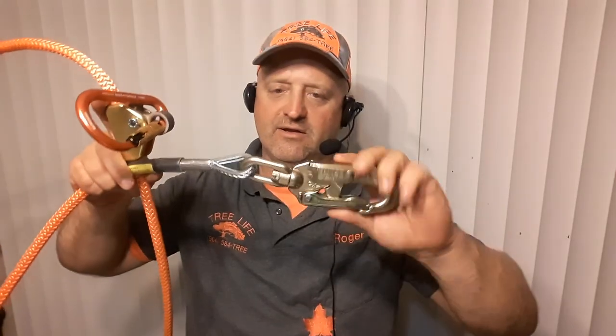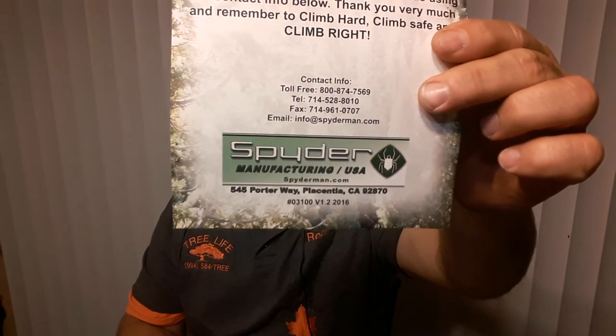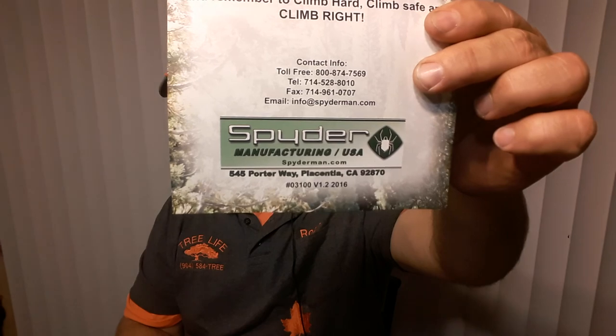I recommend getting the swivel on the end of your lanyard — trust me, you're gonna really appreciate it when you're up in the tree, you're hot, dealing with the heat and the tree and all the discomforts. That one thing is gonna make the difference of night and day. I remember going up a tree and looking down and realizing it's the wrong lanyard without the swivel — just like, oh man, this is gonna be a pain. Anyway, this is Roger from Roger's Reviews — the eight-foot Spider lanyard comes with the carabiner already on there.